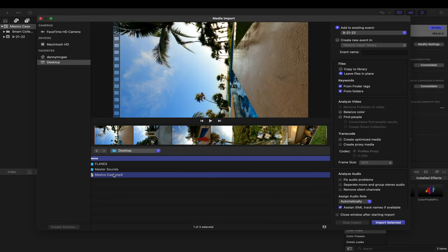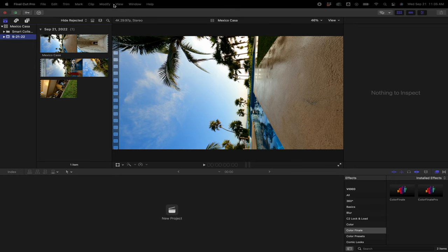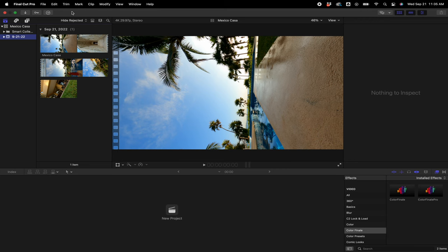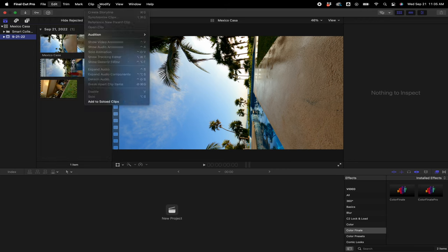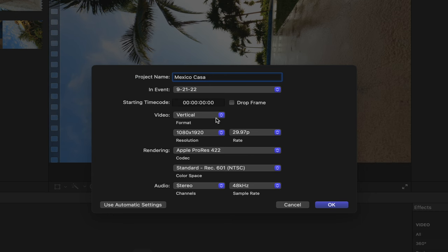Something that's super helpful for Final Cut is actually leaving files in place on your hard drives or wherever you're storing them — that way it doesn't take up a ton of space on your library. So I'm going to import that and then create a project. Go to File > New Project, and the settings you'll want on Final Cut is just vertical — it'll automatically change your settings to vertical — but make sure if you want it to display best, go 1080 by 1920.